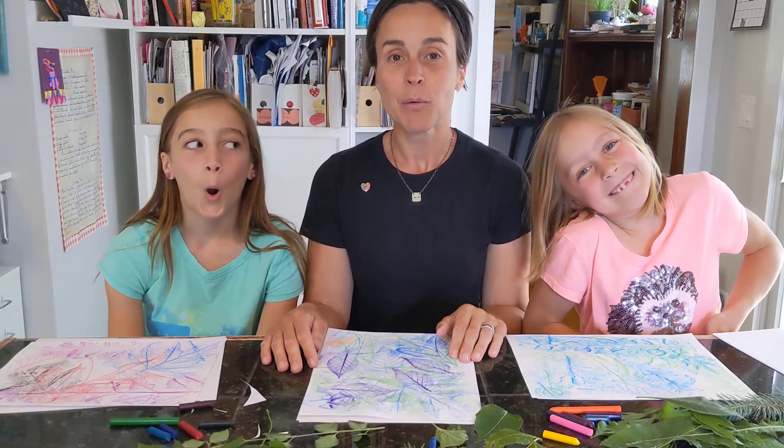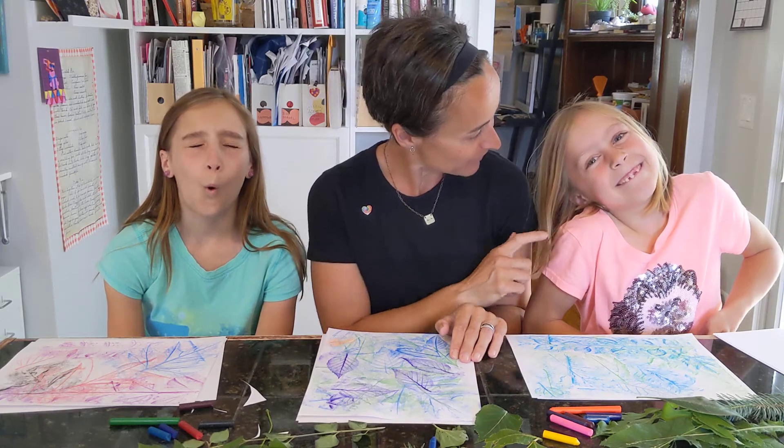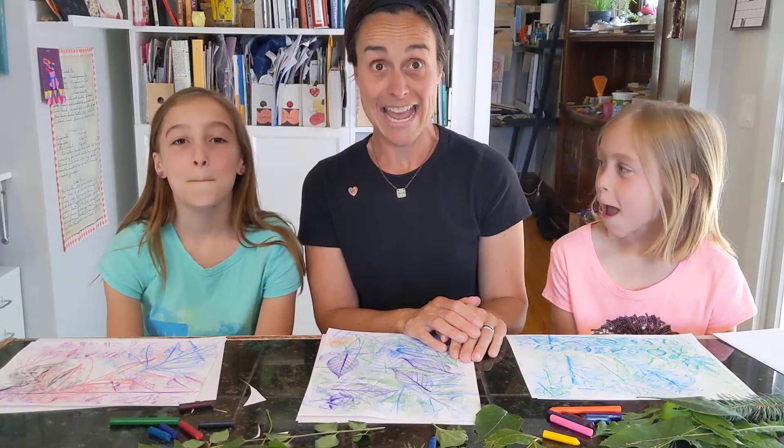Hi, my name is Maria and these are my two daughters. Go ahead and introduce yourself. Hi, I'm Zoe. This is Zoe. And what is your name? Addie. This is Addie.